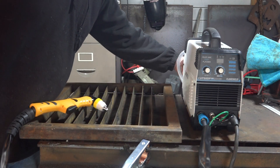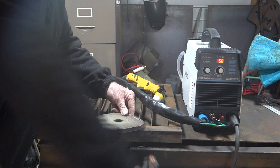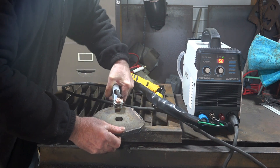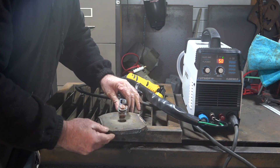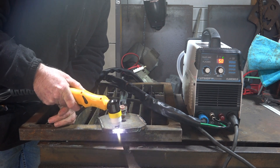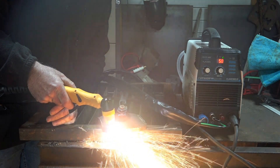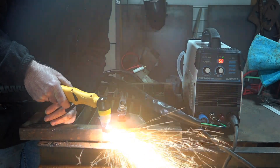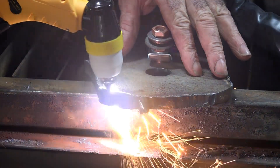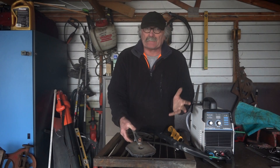Right guys, let's kick it in the guts and see what it does. Let's see if we can cut about a quarter-inch plate. Remember what I said — try to get your earth as close as possible to where you're cutting, so I'll run it up close to the cut line. Will it work? [cuts] — there we go guys, cut it no worries whatsoever!